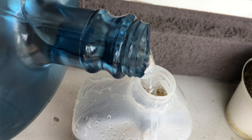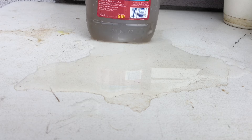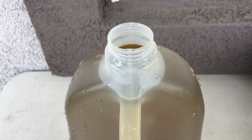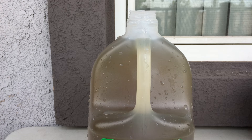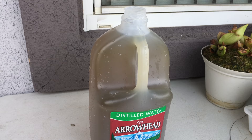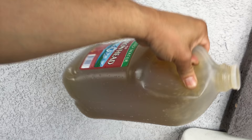We're going to fill the rest of the jug — not to the rim, just close to the top as if you'd buy it at the store. We're going to close the cap and examine the color — look at that, it's like a green tea color, very organic looking. Let's give it a good shake to mix the components inside. The more the better.